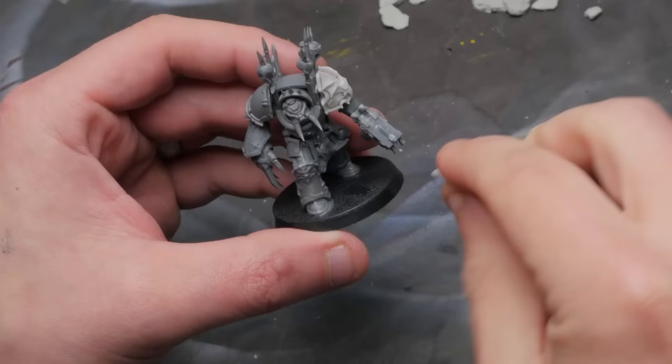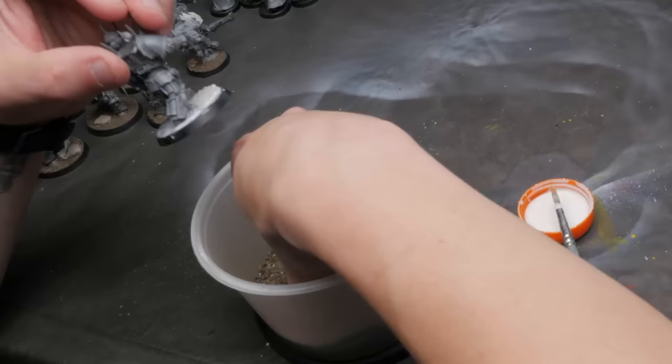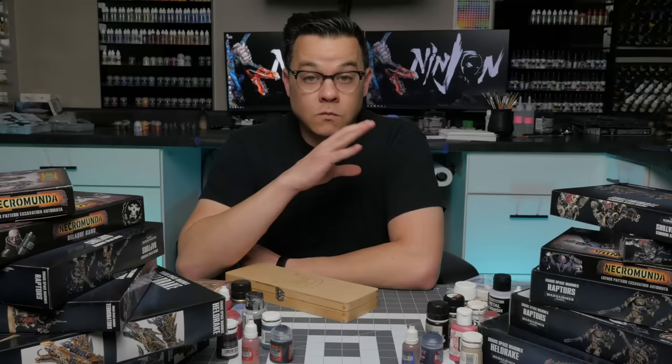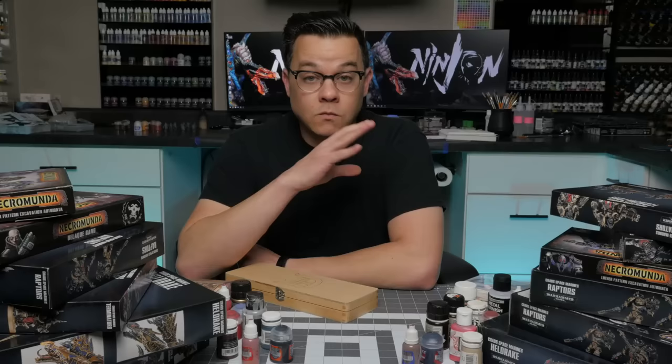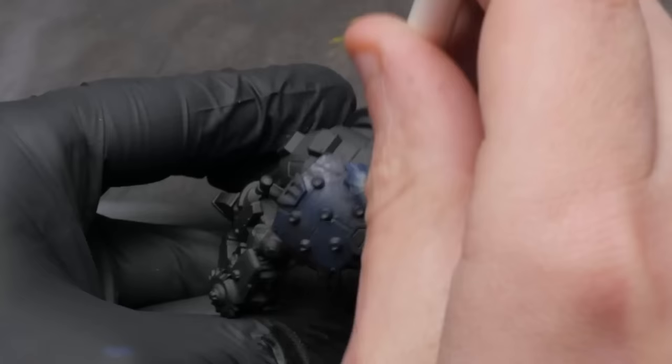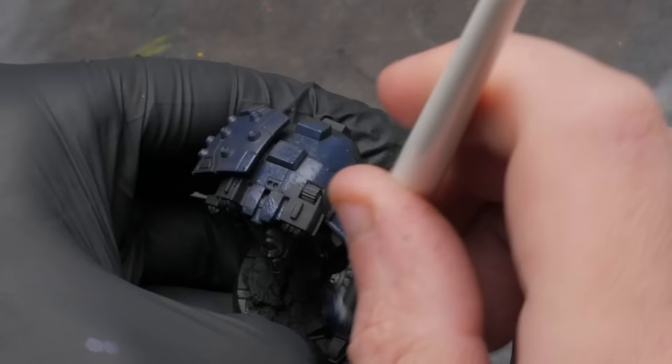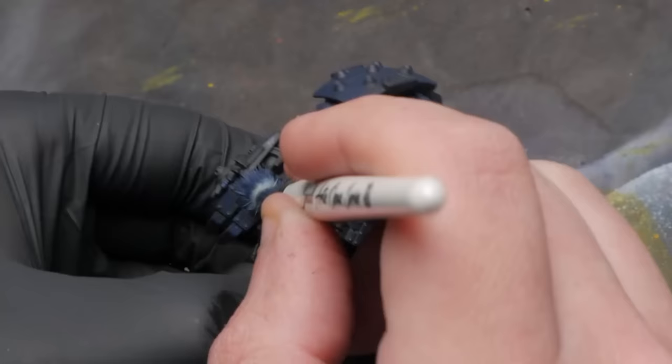I'm a big believer of getting your army all ready to go so that when you want to get started painting, everything is done. For me, that meant putting on some awesome little stones from Spellcrow Miniatures on all the bases. Then I slapped on some watered-down PVA glue and some dry dirt from my yard, and my basing is done. Right off the bat, let's get to our base coat application. For me, the main color is Night Lords Blue.